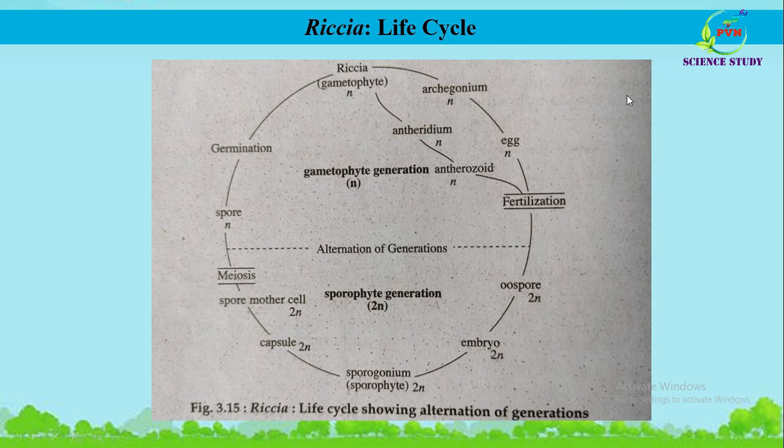Now we will see the life cycle of Riccia, which is described as alternation of generations. In the life cycle of bryophytes, there are two generations: the haploid gametophytic generation and the diploid sporophytic generation. The gametophytic generation produces the sporophytic generation through fertilization, while the sporophytic generation produces the gametophytic generation through meiosis.